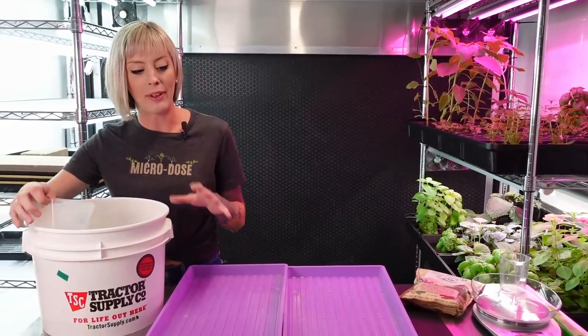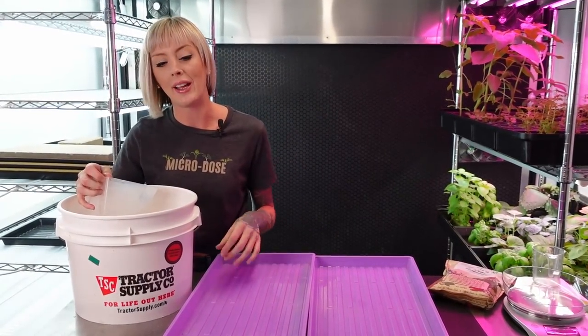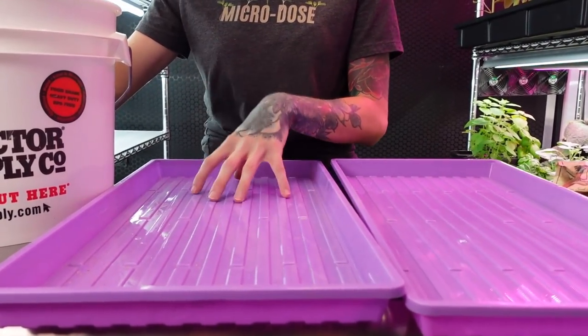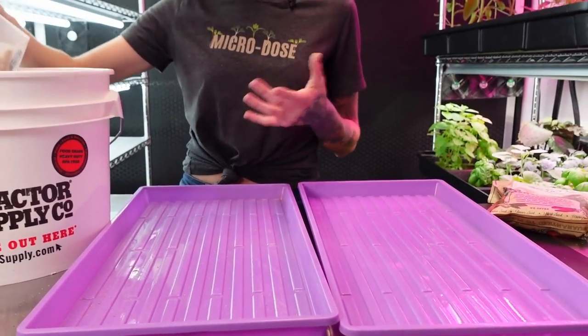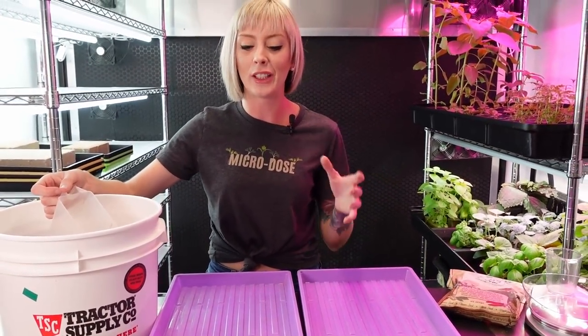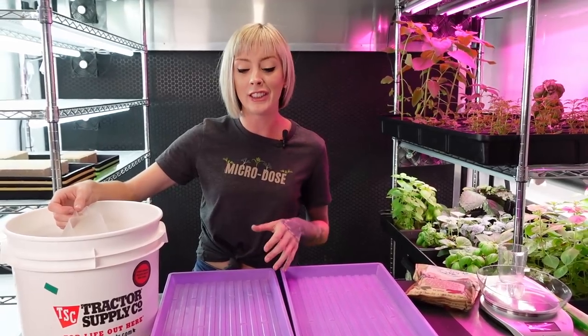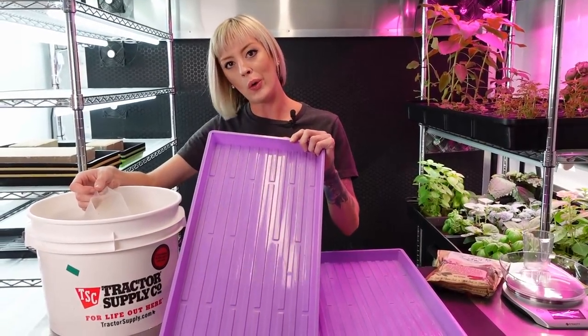First I need to measure out my sand onto my tray. You may be noticing there's not multiple trays here - only a single tray. That's because it's sand; it's going to fall through the bottom of our other trays. So we need something it's not going to fall through and that I can still pour water into. That's why we're using this no-hole tray right here.